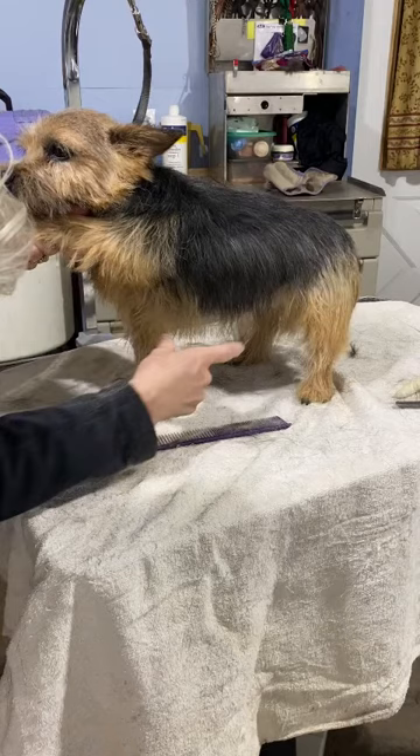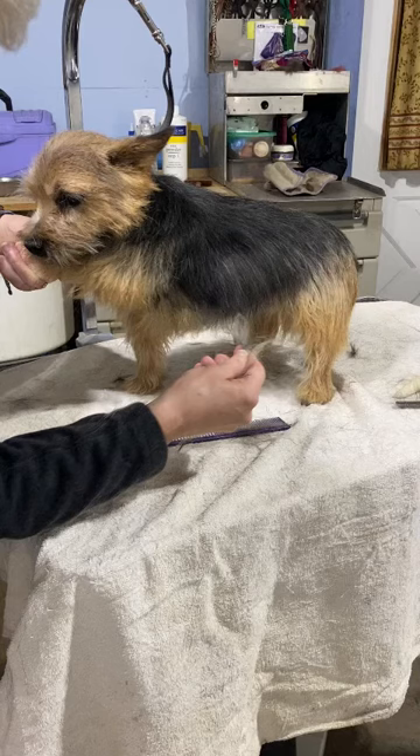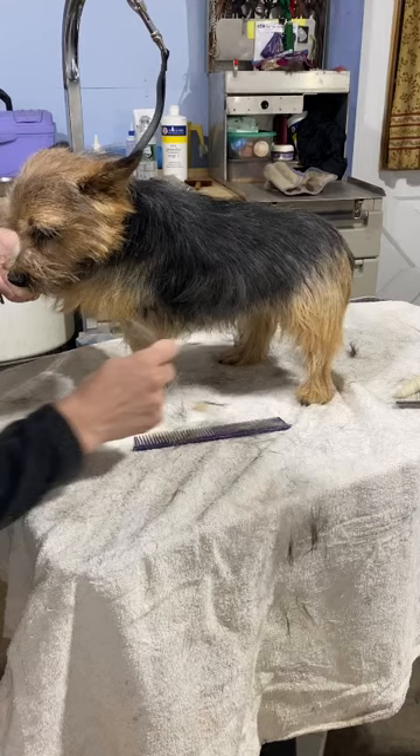Now at this point we're going to comb down our sides and our belly. We're going to pull once again just the long stuff. It doesn't matter what direction you're pulling in, but once again just pulling a little so it's not terribly uncomfortable for the dog.